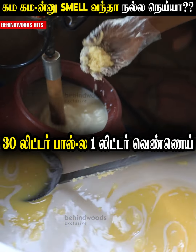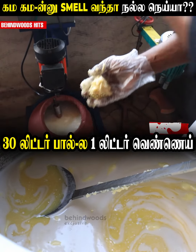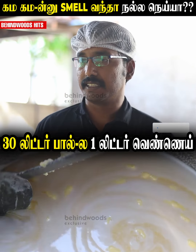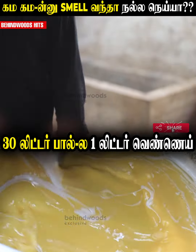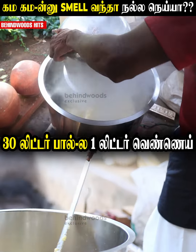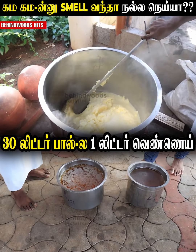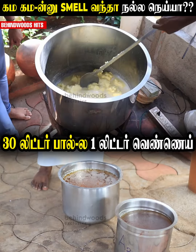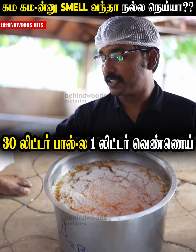Yes, it is. We put the ice water in it — it's nice. We have to cut the fat in it. Do you want to cut the fat in it? Yes, this is a new process. You finally want to cut the fat in it.